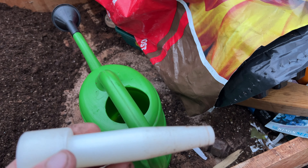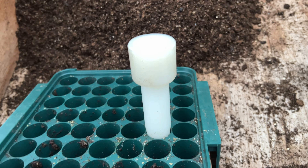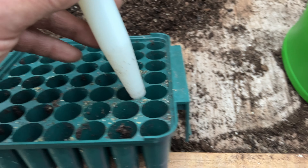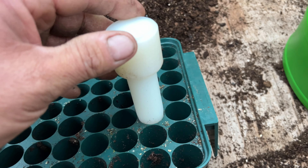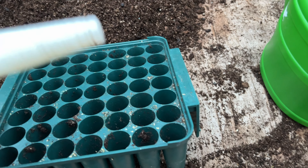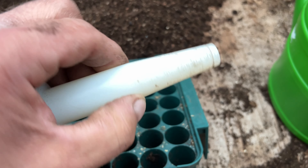My mate's an engineer and he makes stuff — this one was plastic — but he made me a dibber and it's a perfect fit for the modular tray. So I can push it down further if I want to plant them deeper, or just go up to the shoulder — it'll be the right depth.